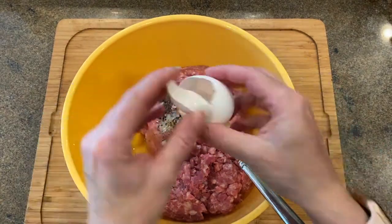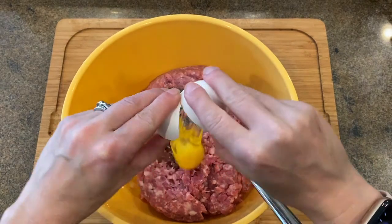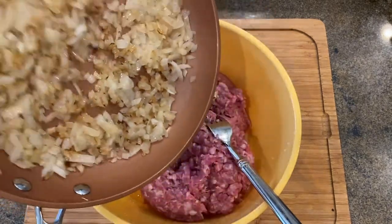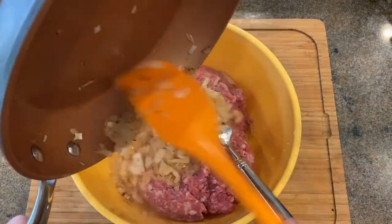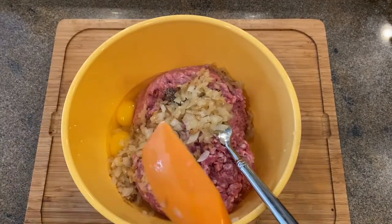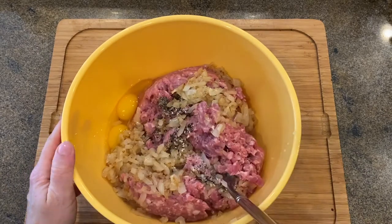You might be wondering what type of meat is the best. It is all about your preference — there is no best meat for this recipe. I usually use what I have on hand. The most flavorful would be pork and beef, but in this case I am using pork and turkey.